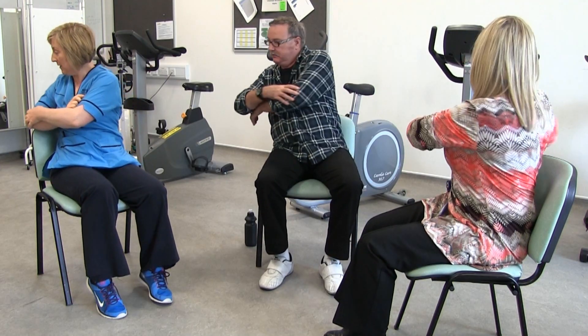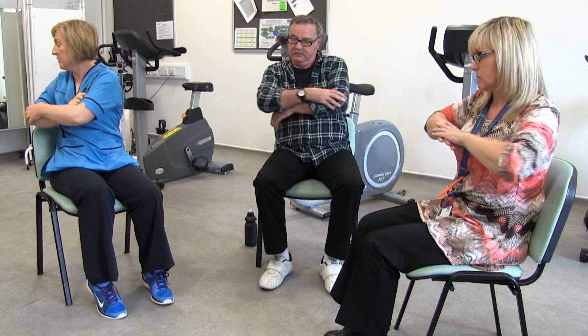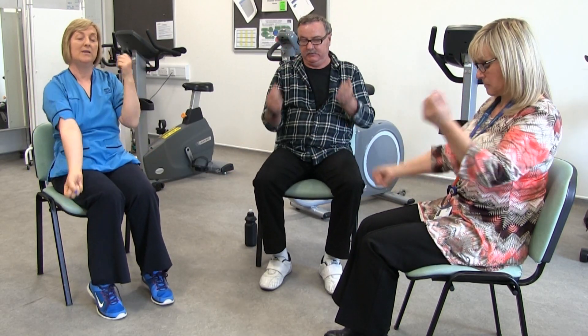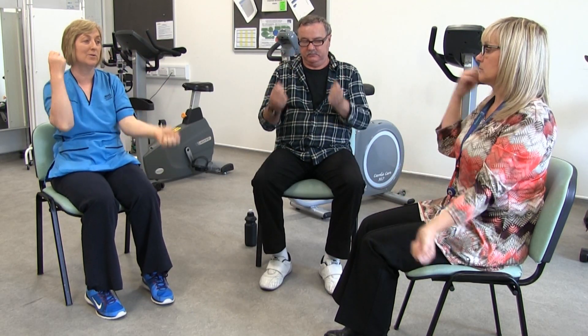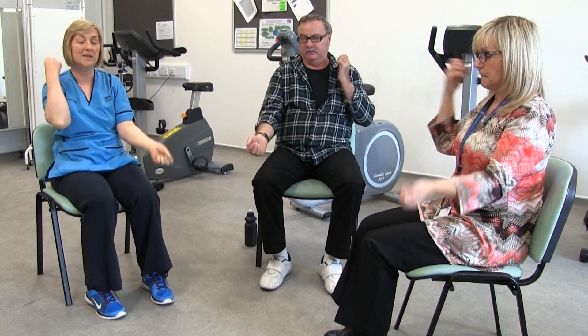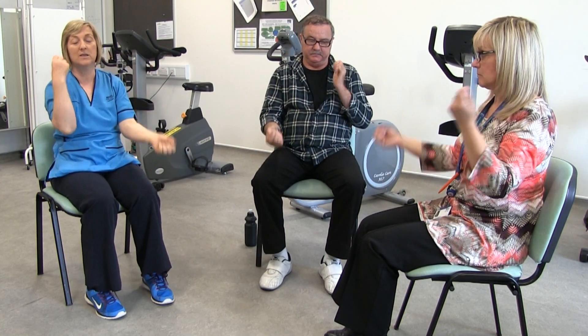See if you can twist the other way — twist, twist and twist. Then give your elbows a bend and stretch. Just loosen off all the joints so that you're ready to do some more exercises. Get everything, circulation moving around your body, get all the muscles and joints loosened off.